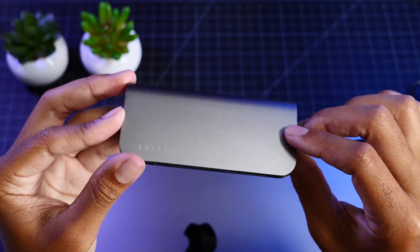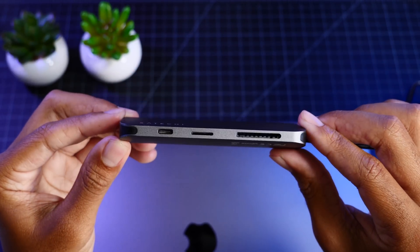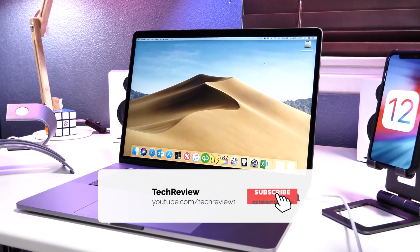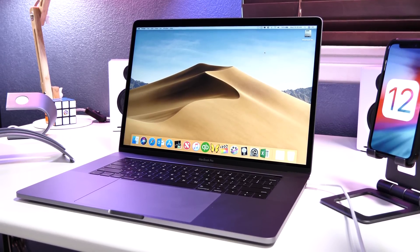It's another dongle to connect to your Mac — big deal, right? Actually, to me, it is the last dongle I will need for my MacBook Pro. I have the 15-inch MacBook Pro, which I use for editing on the go, and this dongle allows me to do just that with only one small device.